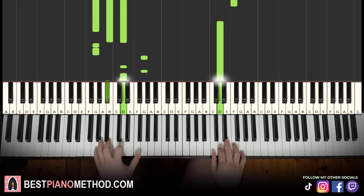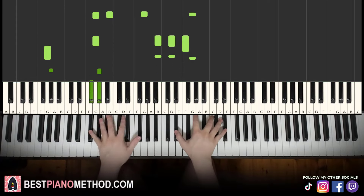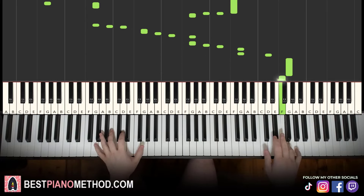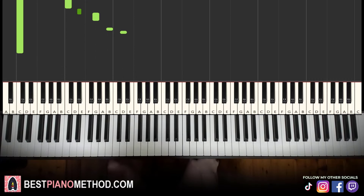And you can repeat it with improvisations. All right, let's get right into it.